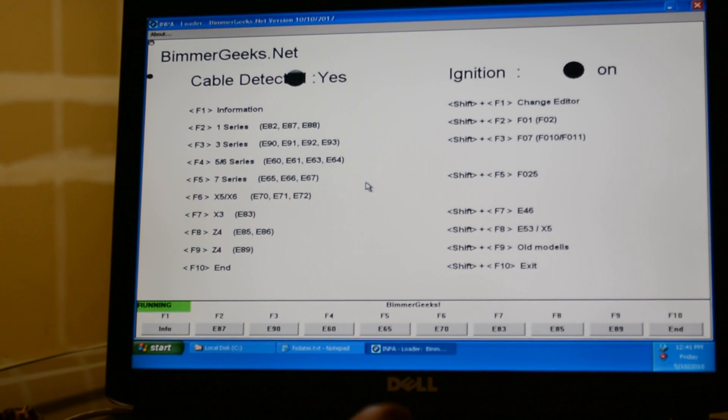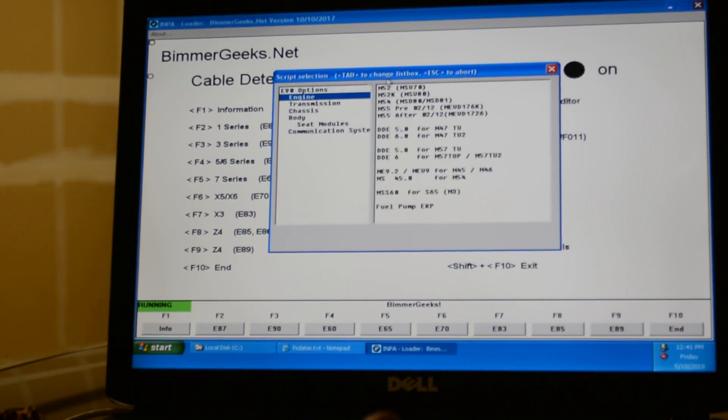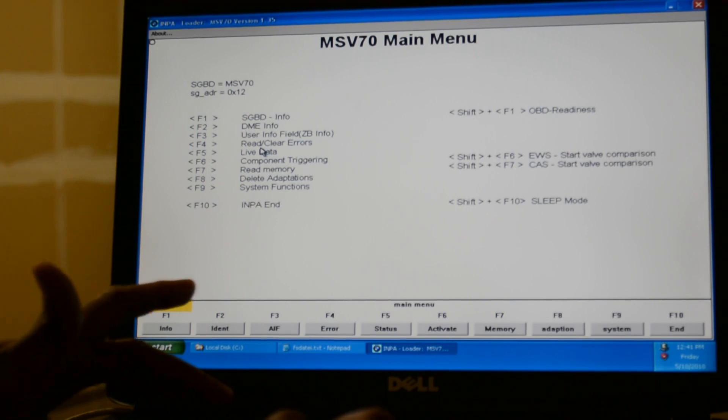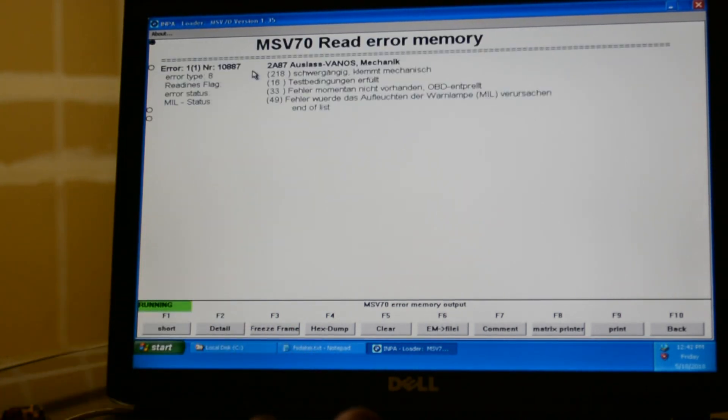Let me load INPA. It says ignition on, so I select the E92 series and press F3 for the engine — this is the N52 engine for a 328i BMW. I'm going to read the error first, not clear it. I press F4 to read the error, then F1. The code is in German, but I did translate it before. The main error is 2A87, which was pointing to the exhaust valve solenoid. That's where I'm going to start all my troubleshooting.